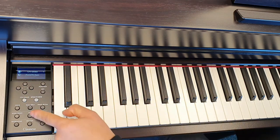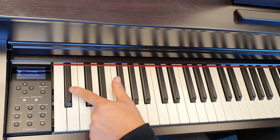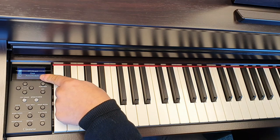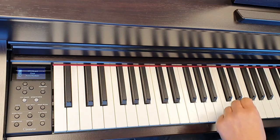Press it one more time back to the main screen, and then press it again a few times and we're given this screen — so we've got two right-hand sounds now and the acoustic bass on the left.